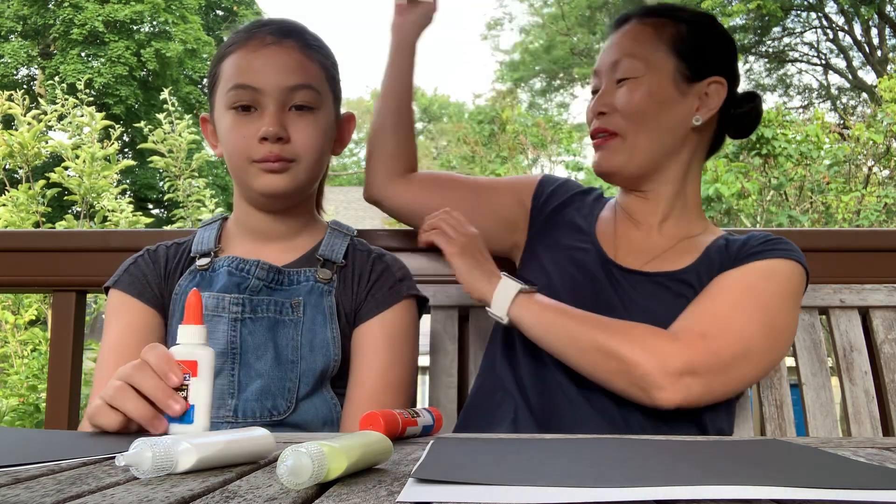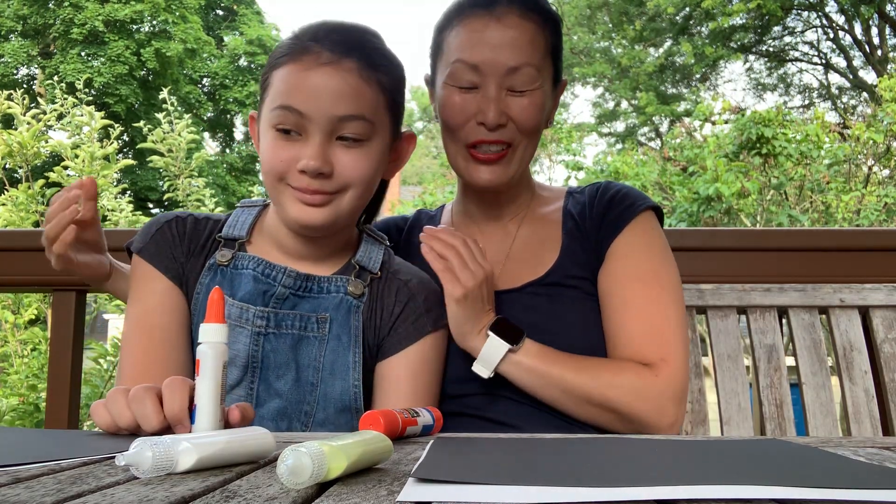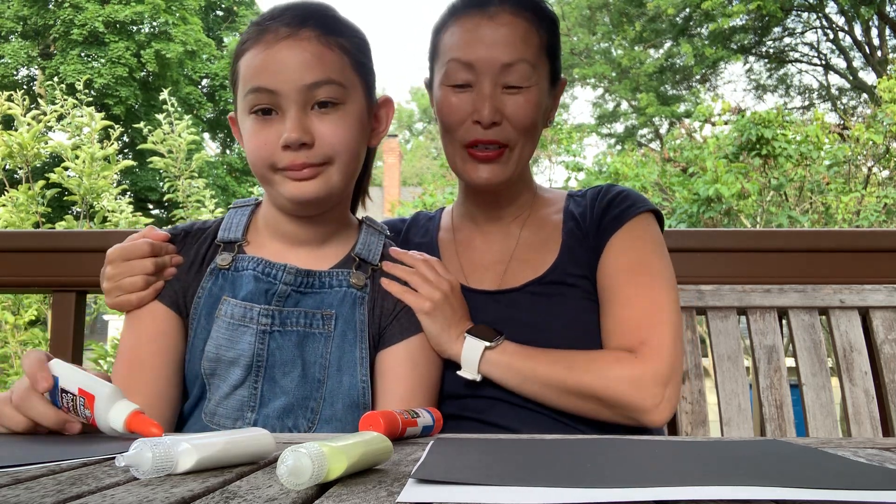This is my daughter Mira. She is 10 years old. She is going to help me today to show you her version of sand art. So we're going to do this together.